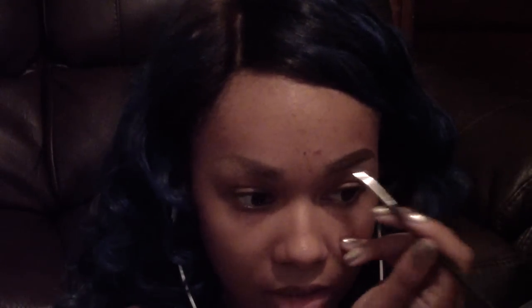Now I'm using Dip Down by MAC, just making a tail to my brow as you can see. I like to go under and then go over and fill the middle in. But I like to keep the front of the brows very, very light just so that they can look like a natural brow.